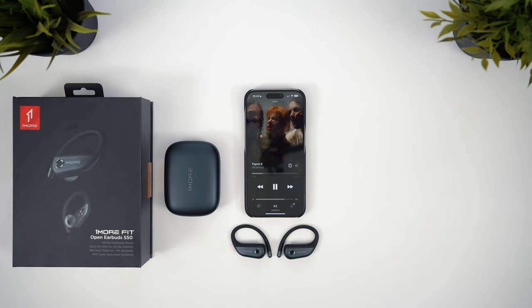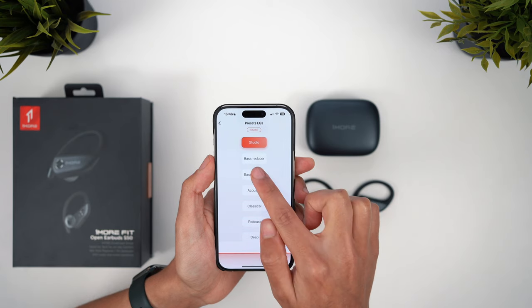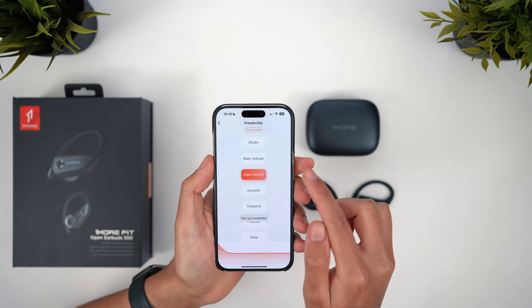As for the sound quality, the S50s offer a really nicely balanced sound with great clarity — probably the best here — so most people will have no complaints whatsoever. You don't get JBL's warm and bassy low end, but the treble is much more crisp and there's still a decent punch to the bass so your audio doesn't seem thin. There's almost no bass distortion and no harsh or piercing sibilance either, so you just get a really pleasant sound experience. I think the bass is slightly lacking by default, and I found the bass boost EQ was the best option here.